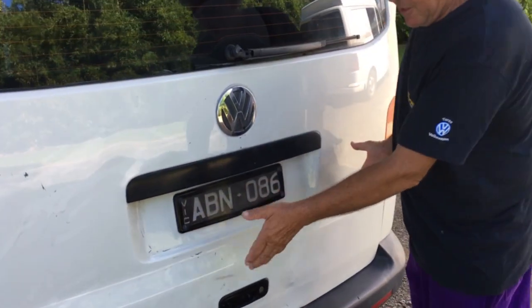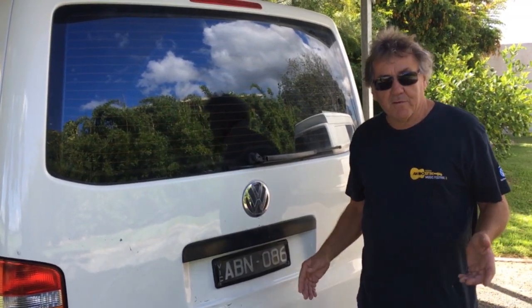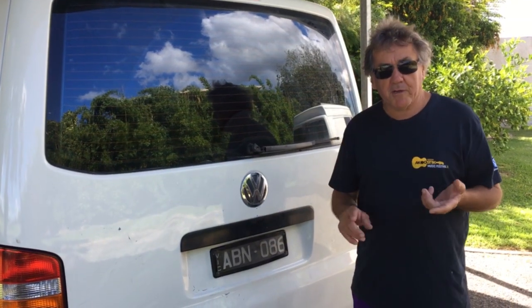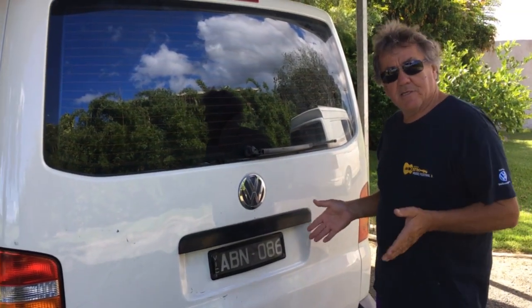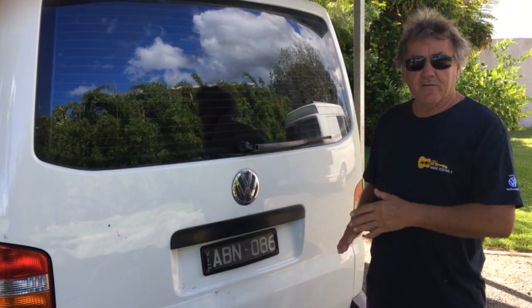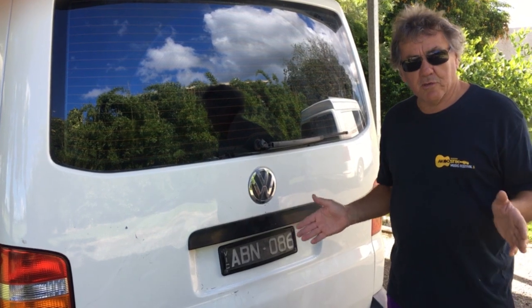My kitchen is at the back of the car. So five days of trying to go to panel beaters, trying to get Volkswagen dealers to sort it out. I've got nowhere, so I'm gonna do it myself. I'm gonna show you what I've done.